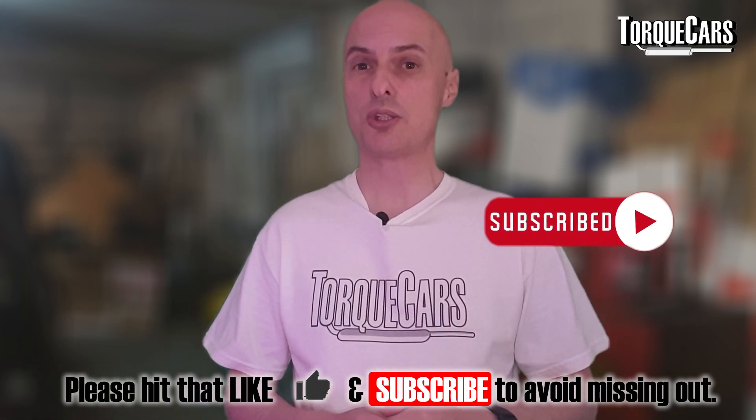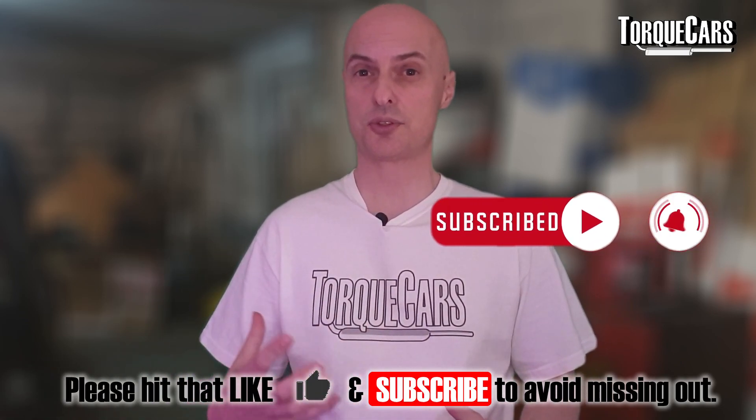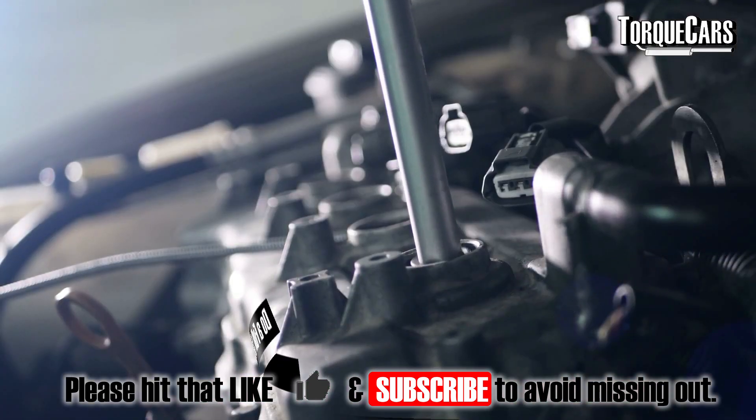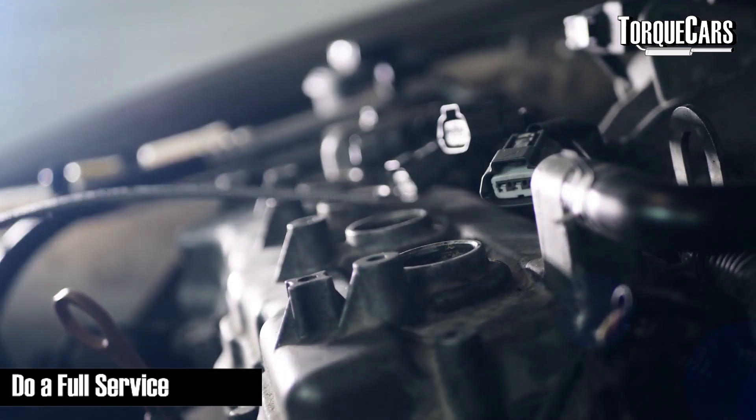Before we continue, please hit the like button — it really helps us get out there. Let us know in the comments what you think of this video, suggestions on how we can improve, and what topics you'd like us to cover.